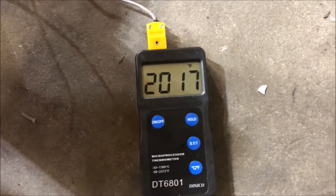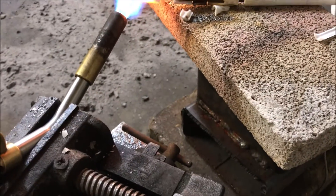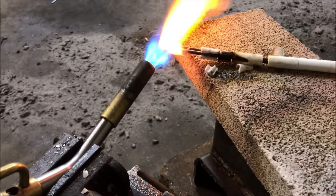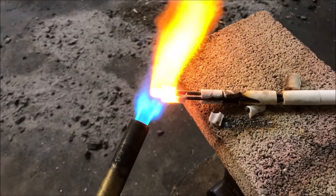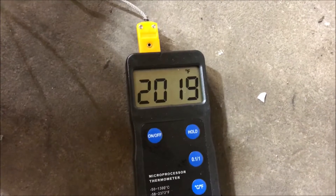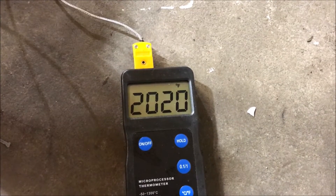Just for comparison on propane. Alright, let's turn it up and see if I can get any more. Hell with it, I'm just going max flame. That gave us a whole big 10 degrees or so. So there you have it — very unimpressive.